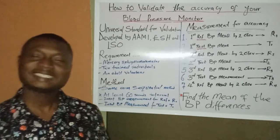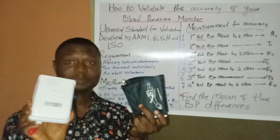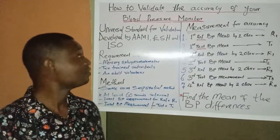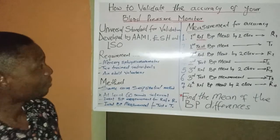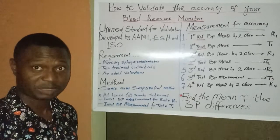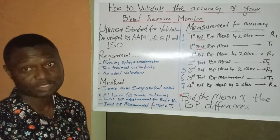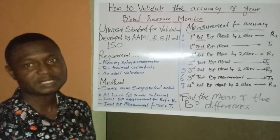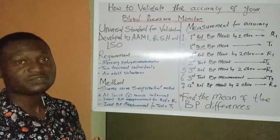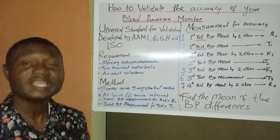In this video, we look at how to validate the accuracy of a blood pressure monitor. There is a universal standard for validation developed by AAMI (Association for Advancements of Medical Instruments), ESIT (European Society of Hypertension), and ISO (International Organization for Standardization). These three bodies came together to develop a universal standard for validating a blood pressure monitor.